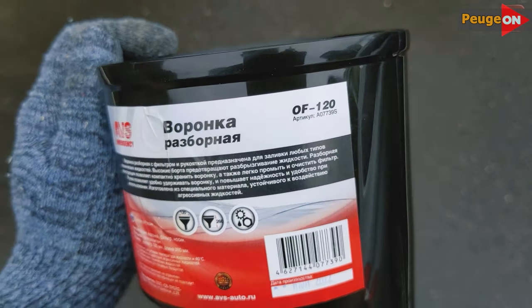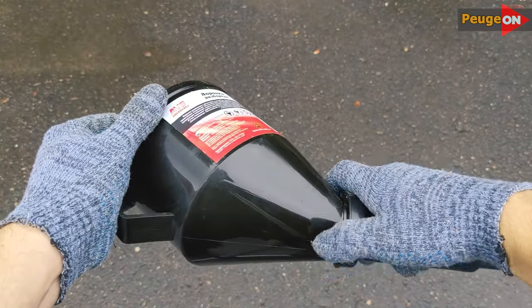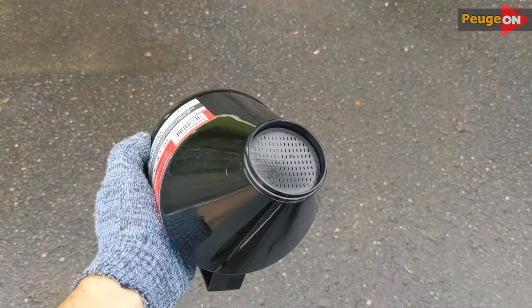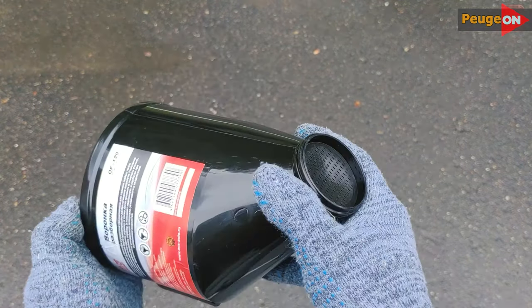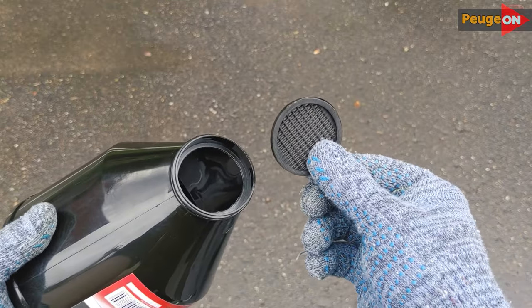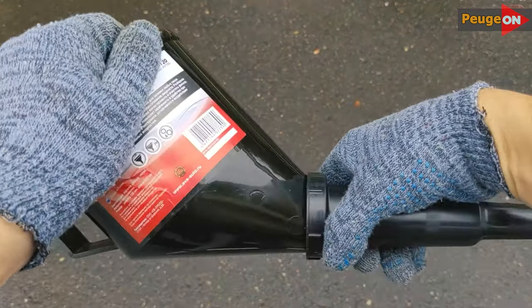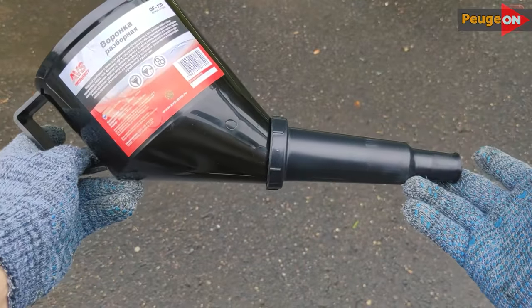What is the bonus of the collapsible funnel? It is compact — a little less space in the trunk, a trifle but nice. With its help you can fill the tank directly, or you can disassemble it and insert the right nozzle if the gun is thin but with diesel — this seems to happen. Also, with the help of a collapsible funnel you can easily add additives to the fuel.